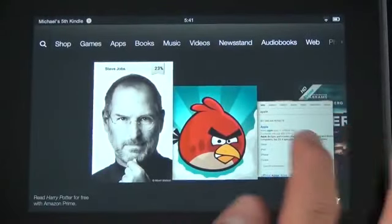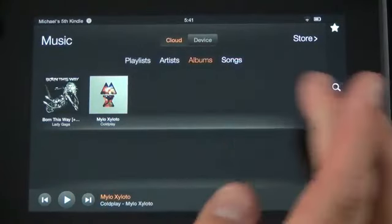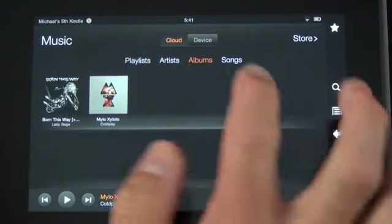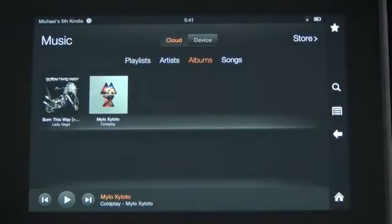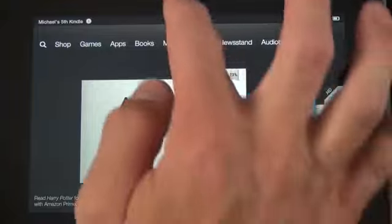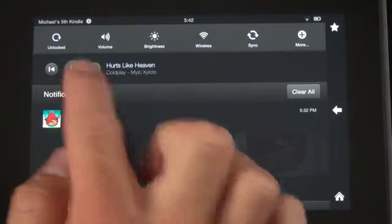Music also works with cloud storage — you can buy music on Amazon and stream it directly or download it to the device. I have nothing downloaded locally since I'm on Wi-Fi, so I can go right to my Coldplay album and play it from the cloud. Music plays in the background, and you can control playback from the notification panel's drop-down without leaving whatever else you're doing.